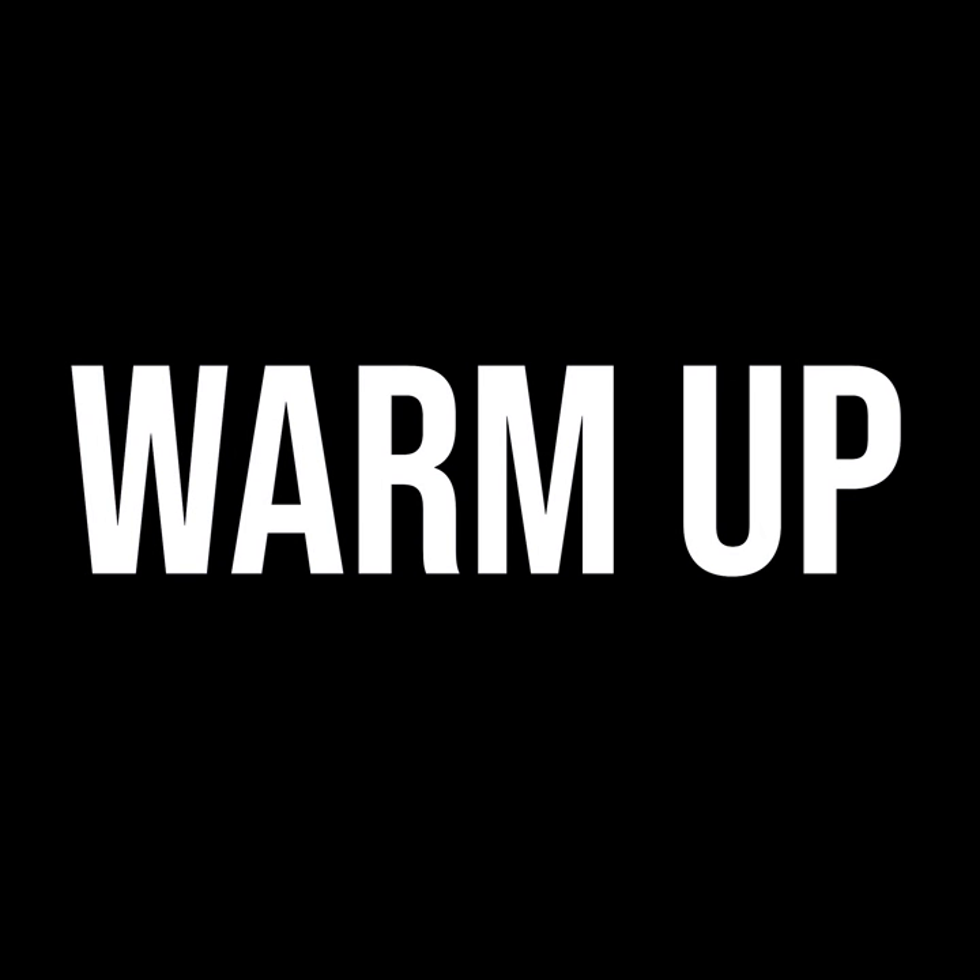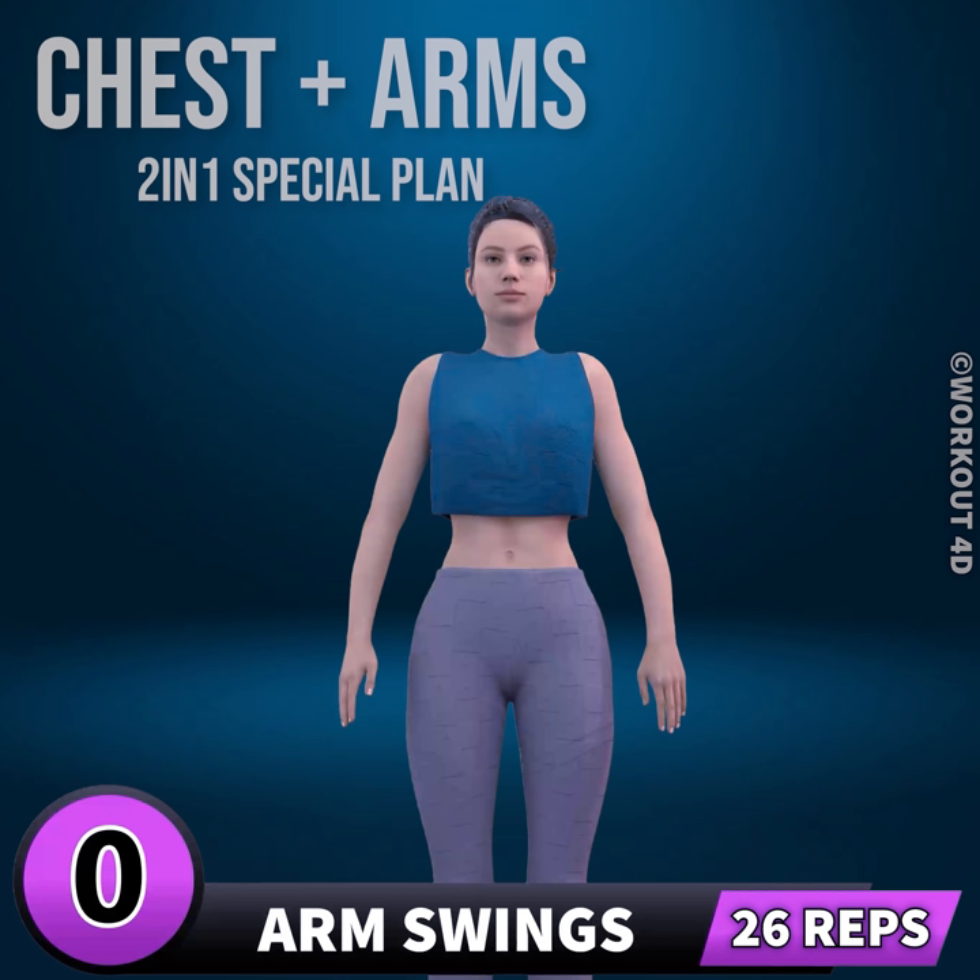Let's start with a warm-up. Get ready for our next exercise in 3, 2, 1. Go!